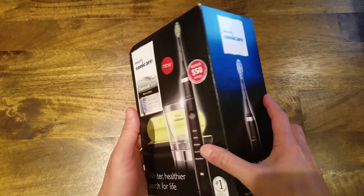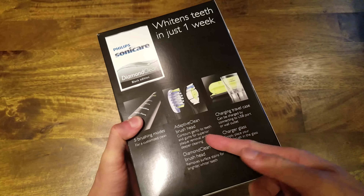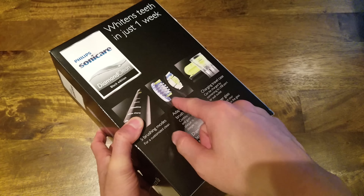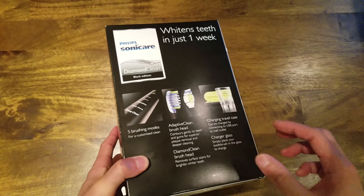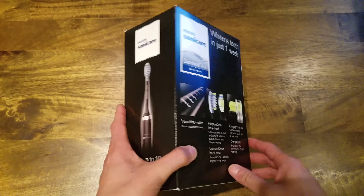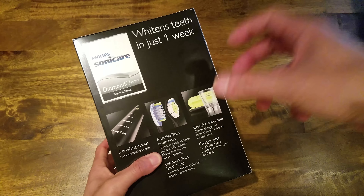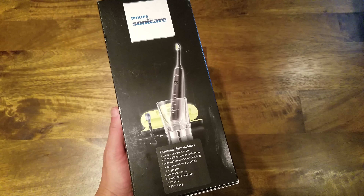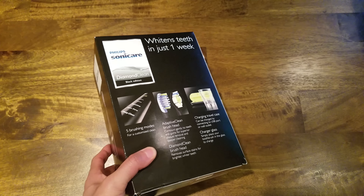I think the main difference between this one and the regular Sonicare is the brush head — it actually uses a DiamondClean brush head, so it has a different profile and I think a few more bristles. Besides the brush head, the other main difference is it has a charging cup — you just plug it in and drop the toothbrush in. Also, this charges by USB, which is great if you travel and want one less thing to worry about.